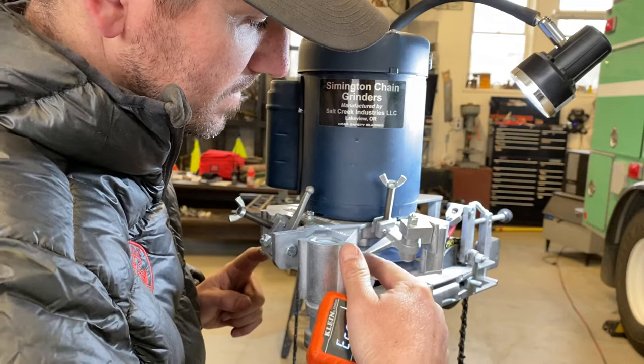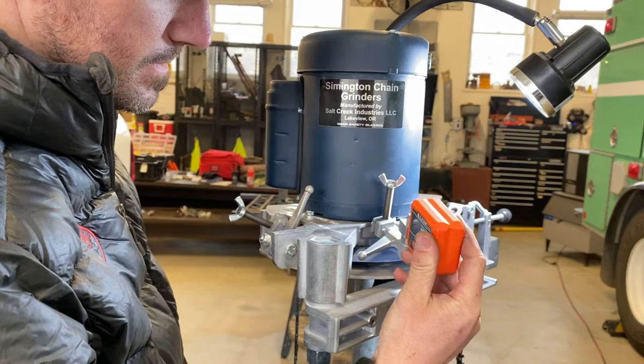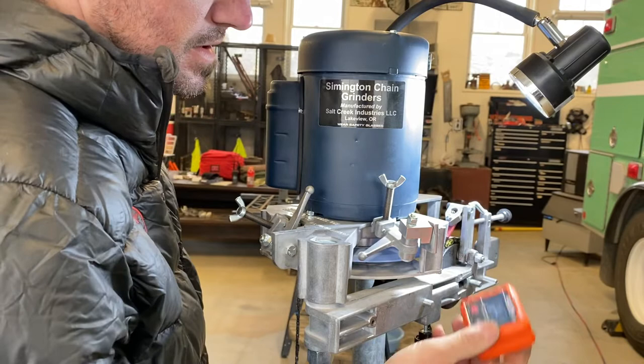I try to measure it in the same spot every time, so I'll raise it up all the way until it bottoms out. I measure it at the same spot every time and hold it up here — I'm running about 16 and a half degrees.